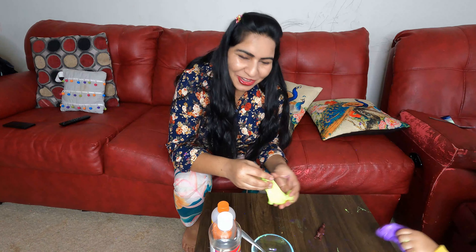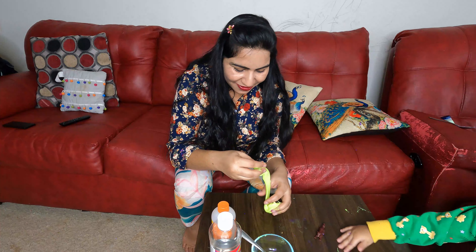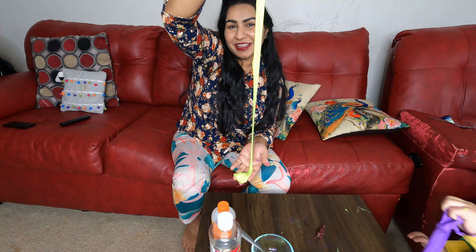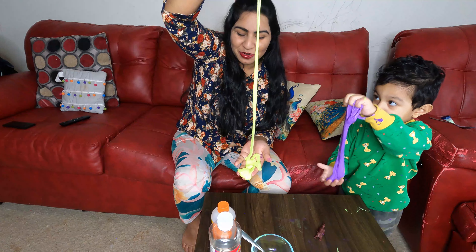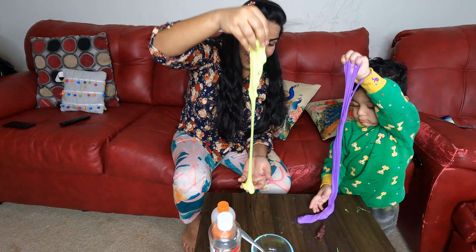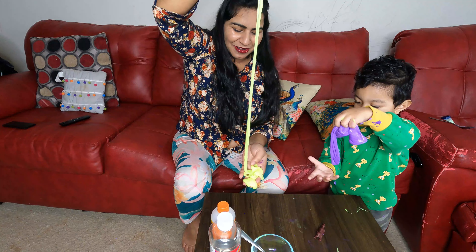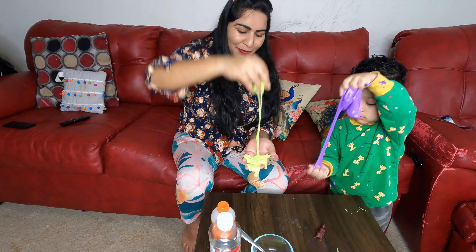So let's do it! Please comment and tell us how you feel about this slime. Please like, share and subscribe. Look at how good your slime is going to be — this is my slime which I have made. This is a very pretty color!